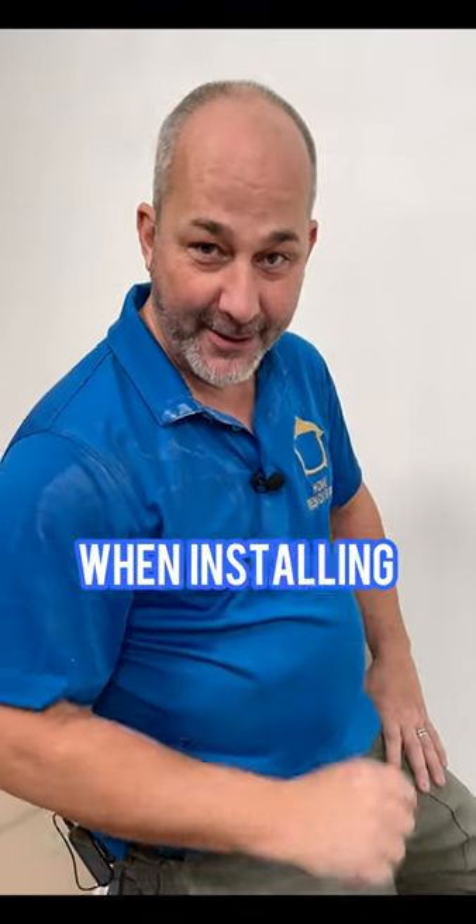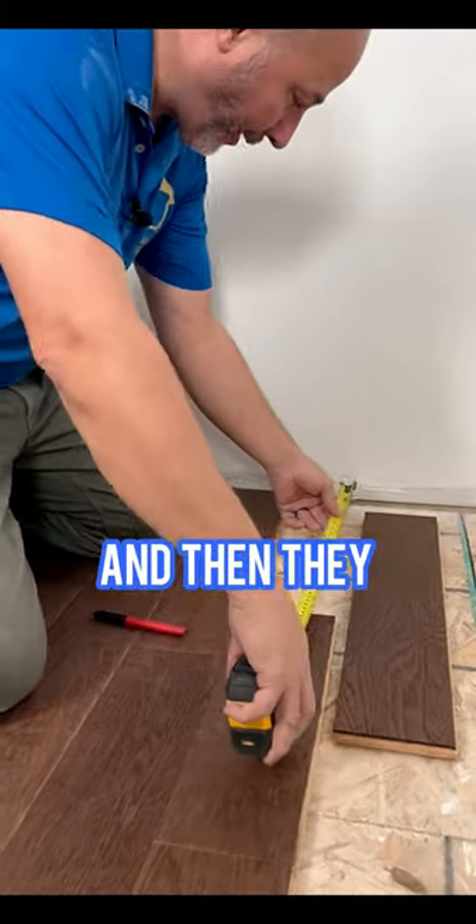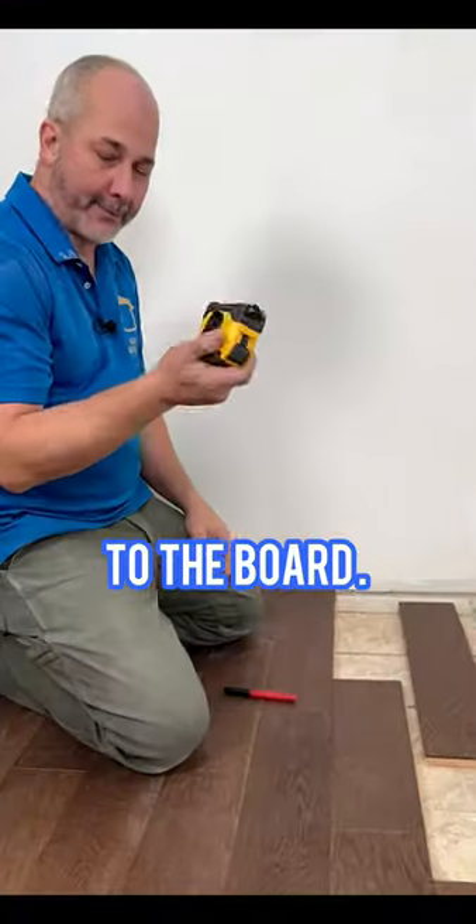Here's two mistakes people make when installing engineered hardwood. They measure the gap and then they want to translate that information to the board. Wrong.